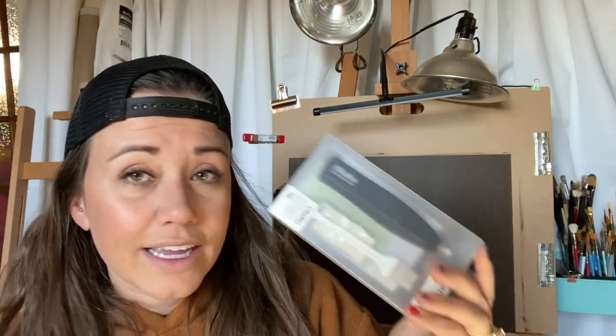I had seen a bunch of people using battery operated erasers, so I tried out the Ohuhu battery operated eraser — I like their alcohol markers, so why not. Haven't opened it yet but I look forward to it. I also needed some more workable fixative, so I got another can. I use it in my sketchbook on graphite drawings and a lot of other stuff. I'm surprised at how quickly I go through it — I use it in my sketchbook so I'm not as worried about things transferring over.